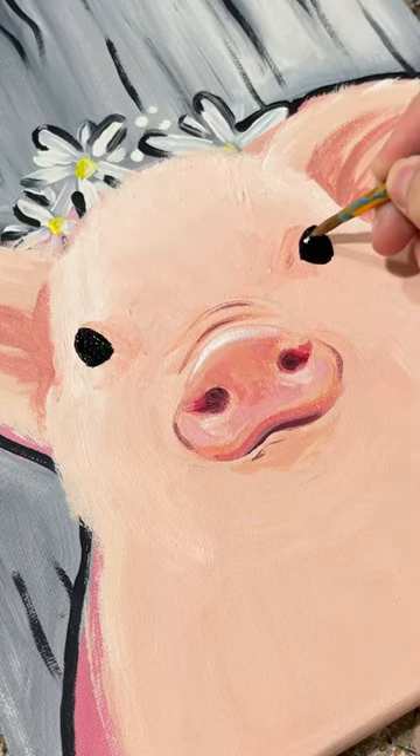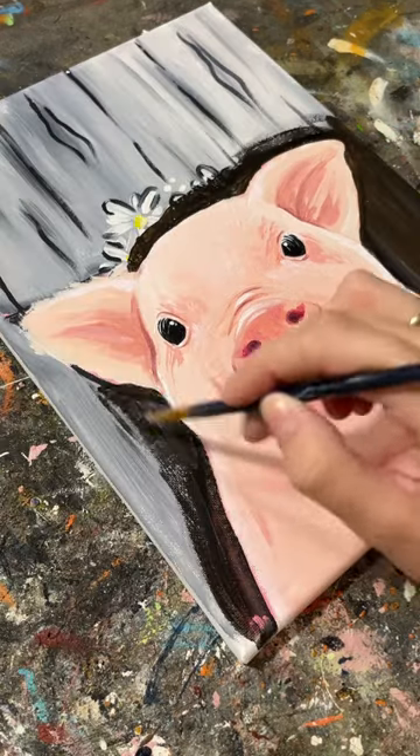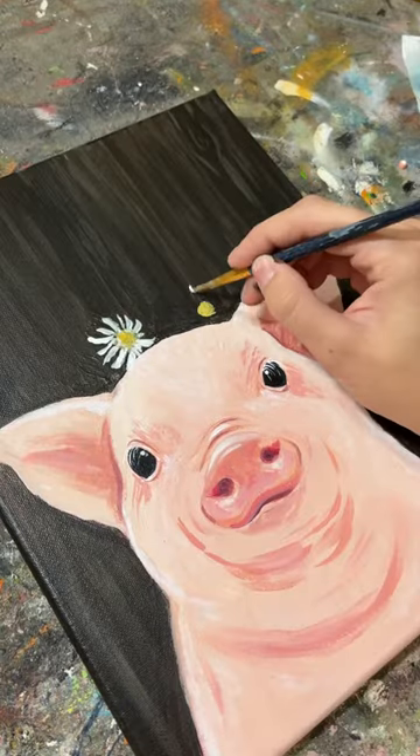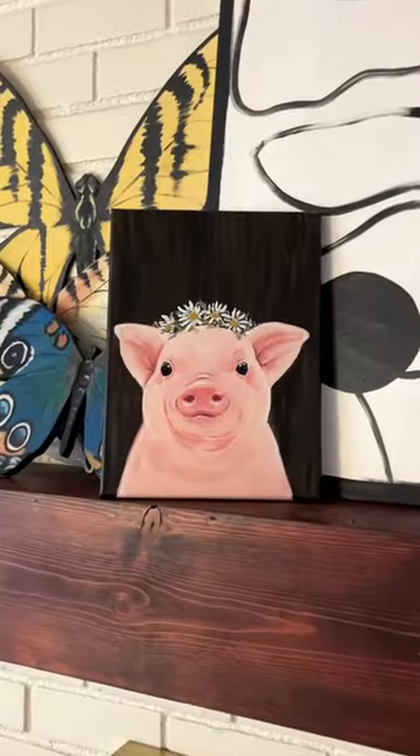This pig painting was originally created for a summer camp and you can tell it was definitely meant for children. I prefer a little bit more realism and I'm not a huge fan of gray wood, so I made some small changes that made a huge difference.